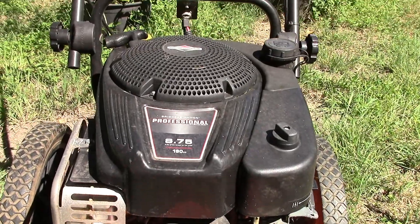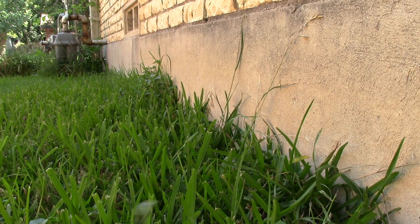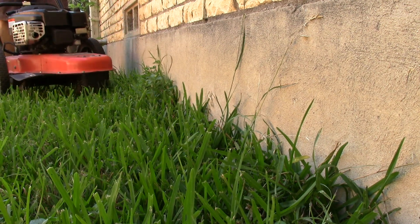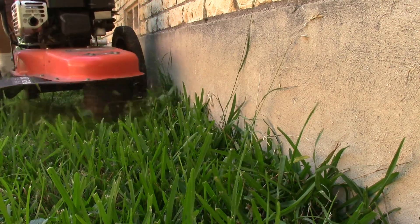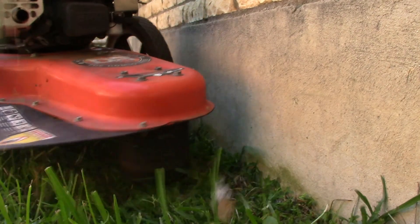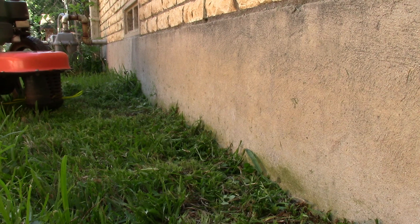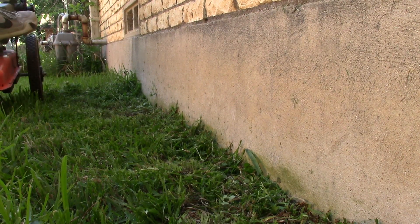My neighbor gave me this because he knows I like to fix stuff. For the tiny little price of a little bit of oil and a splash of gas, I now have a thousand-dollar walk-behind self-propelled weed whacker. Not too shabby. I'd like some feedback on this video — is it too long, too short? If you like these long formats, let me know. I'll see you in the next video. Bye.